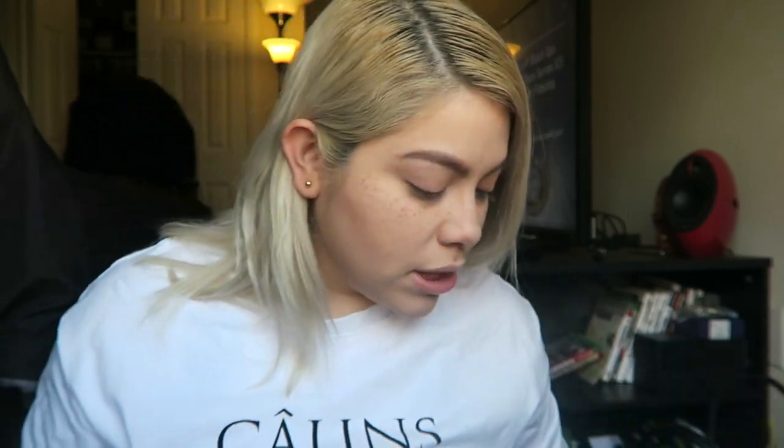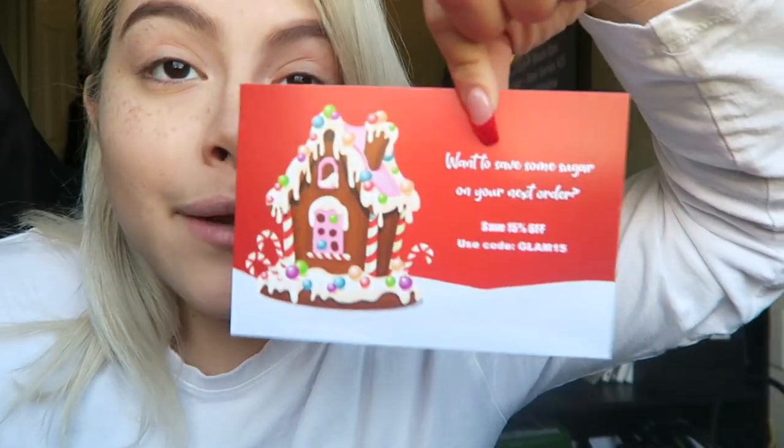That's pretty much everything that I showed you, other than this little thank-you card from the team. They give you a 15% off discount code — it's GLAM15 — so go cop it and get 15% off. That's pretty much everything that is in here and you can just put it back in your box.